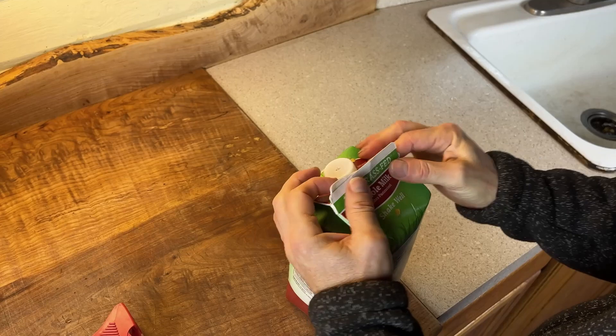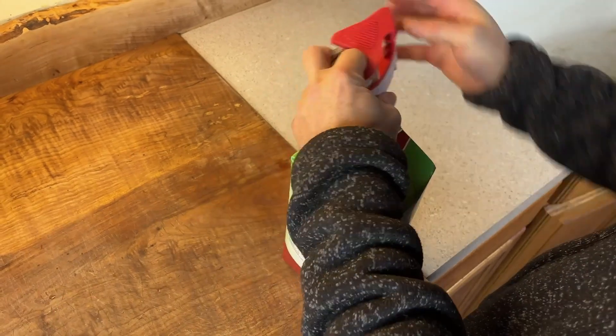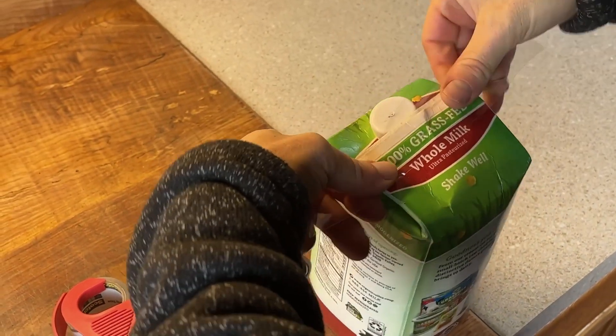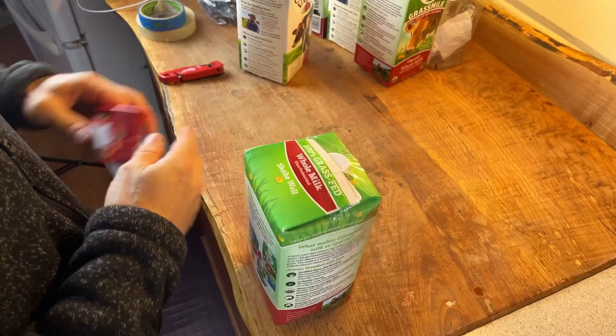The idea is you really want to stuff it good so you can get a lot of garbage in your brick, and you want the edges of the brick to be puffing out so that it'll make a good brick in your wall. Then you tape it closed — with clear plastic packing tape. And voila, you have an eco brick and you're ready to go.